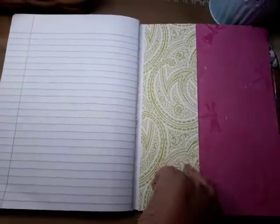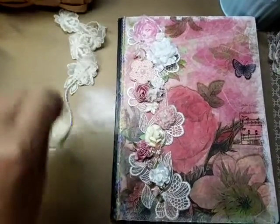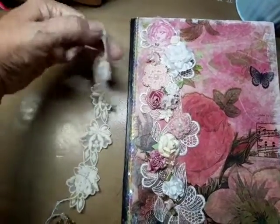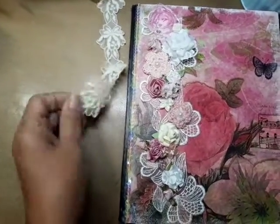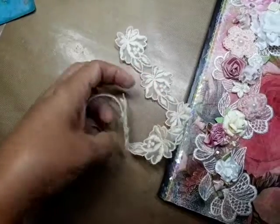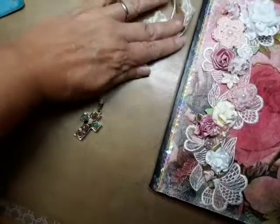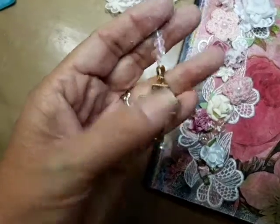I wanted to show you the bookmark I made. This book is for my cousin, so I took this beautiful lace — gorgeous lace — thinking she might like to use it for her Bible. I put a little piece of more lace in the back and glued it on with fabric tack.